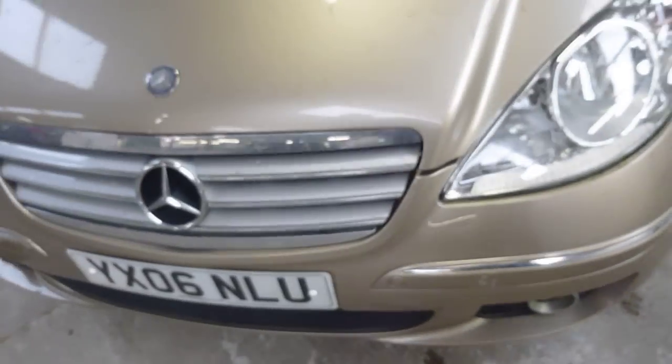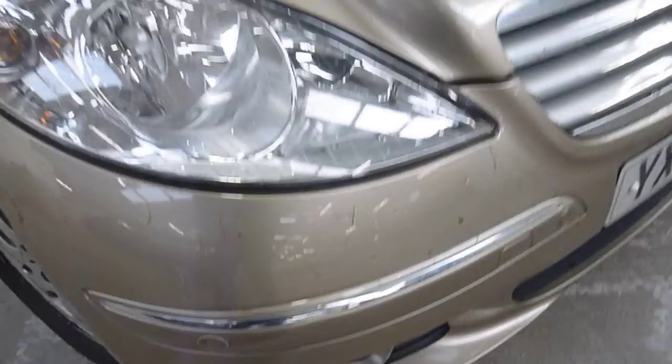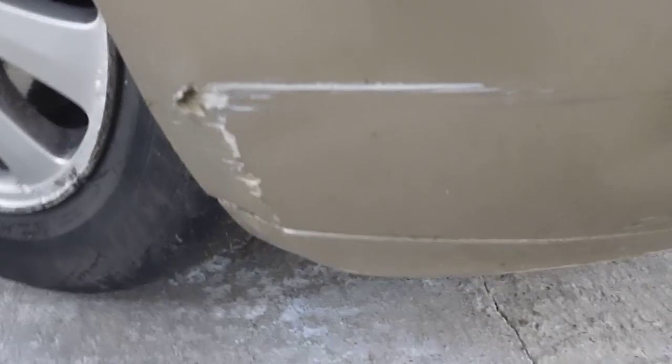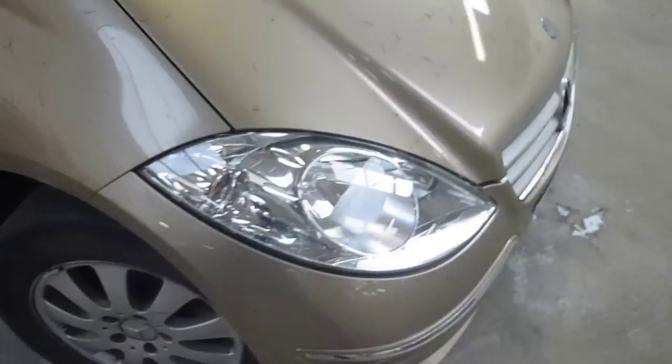Front parking sensors are fitted. On the offside front bumper you can just see a scuff on the lower side there. The offside front tyre is on — I would say just two to three mil, just above the two mil wear line. There are some scratches and kerb marks into the alloy wheel.